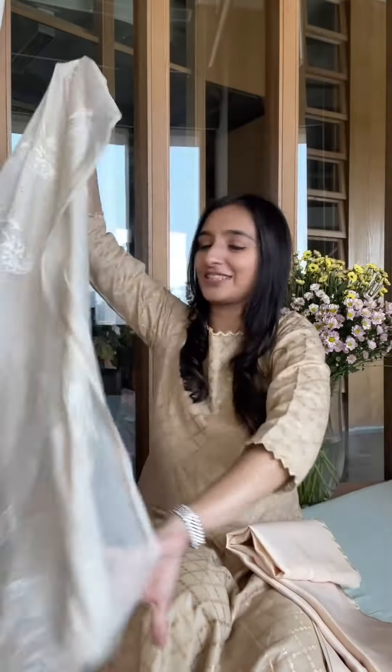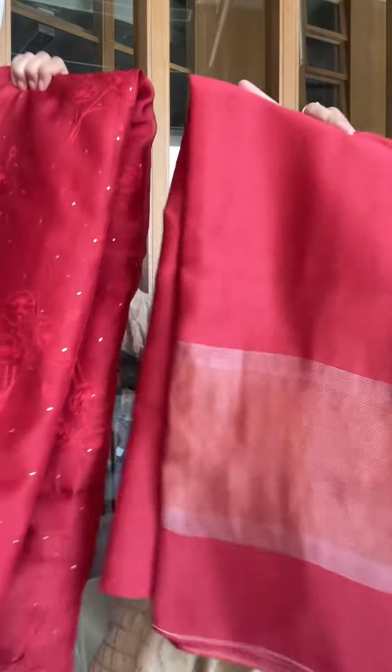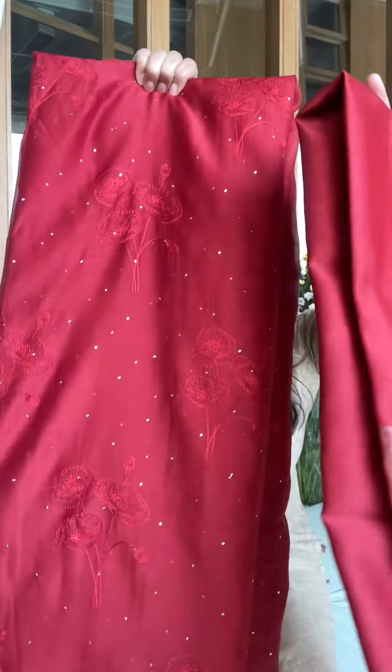This one is so very pretty — it's a light color and I absolutely love it. Here's the look now. This dupatta also just has that touch of zari but without being heavy, so it's a wonderful look. You can style it in many ways — of course with a plain bottom, and you could do some self-detailing in the bottom as well.